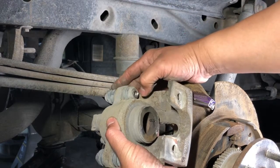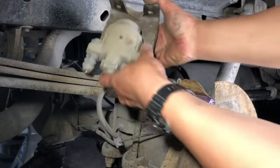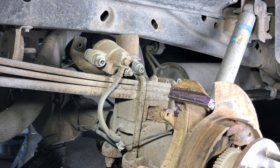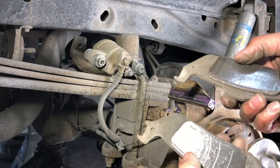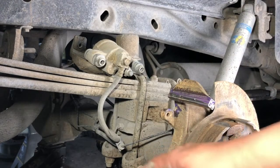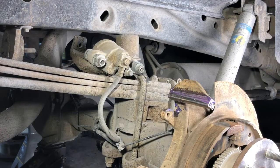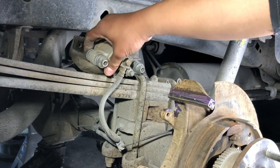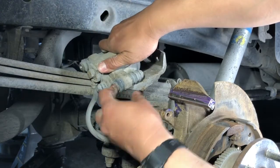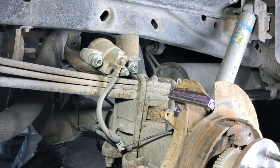Some checks to do first: make sure these caliper slides move very freely with just finger pressure. If the slide pins get stuck, you'll typically see uneven wear on your brake pads. We do see some uneven wear here — I think that was due to rust under the abutment clips causing the pads to stick. The slide pins themselves are good to go. You also want to inspect the boots — make sure there are no tears. If you have tears, you'll need to get new pins or replace the caliper.